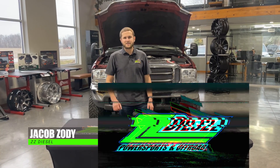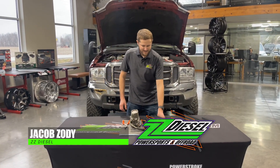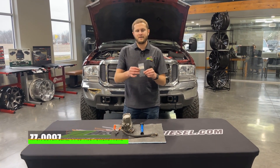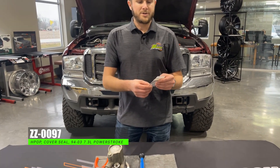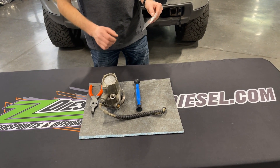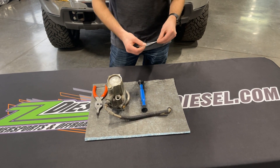Hey guys, Jacob here with a product spotlight video for you guys today. Today I'm going to be showing you guys our ZZ-0097 O-ring, which is for the high-pressure oil pumps on the 94-03 7.3 liter Power Stroke rear cover.